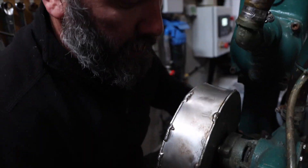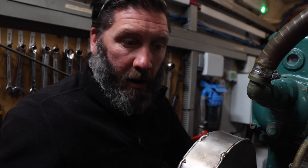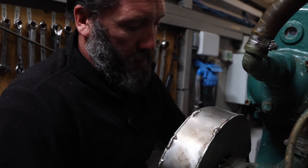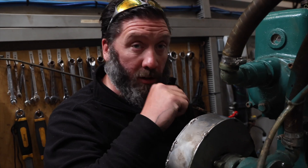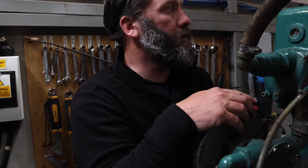I'm checking the belt here for correct tension. As a rule of thumb for most boats, if you can grab the belt and twist it 90 degrees, that's good tension. If it won't go 90 degrees, it's too tight. If it goes more than 90 degrees, it's too slack. This one's good.